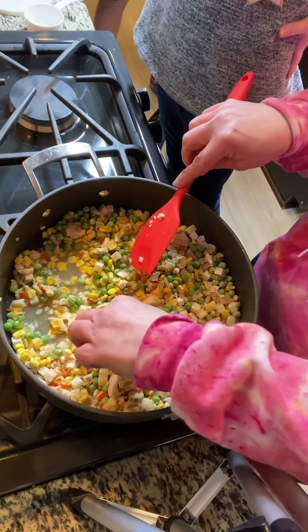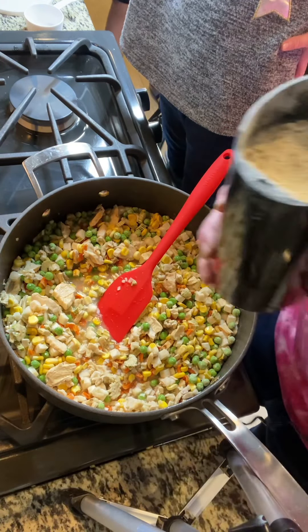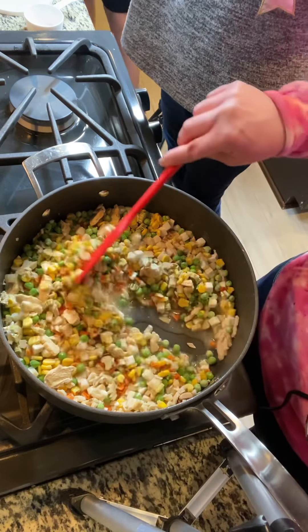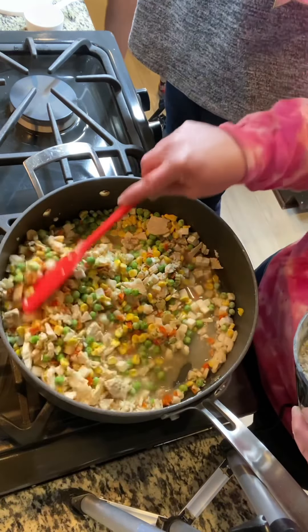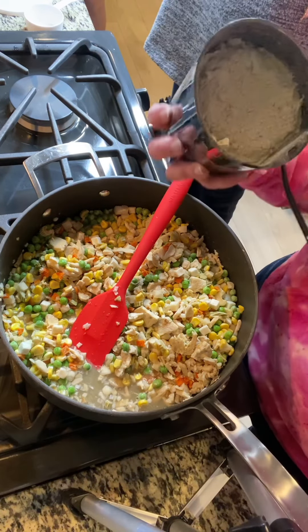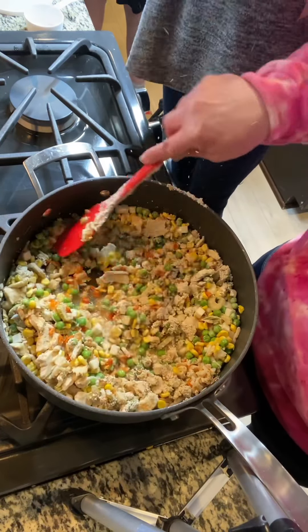Hey Ella, do you like mushrooms? No. She doesn't like mushrooms, but I will tell you as her mom that she likes the flavor of mushrooms, just not the texture. So what she did for me a little while ago is she put a half a cup of mushrooms. When you put it as a powder, kids don't even know it. She's not a big fan, so she put a half a cup of freeze-dried mushrooms in our coffee grinder and now it's a powder. So now we're going to add it and it's just going to add the flavor of mushrooms without the texture — you can't even see it.